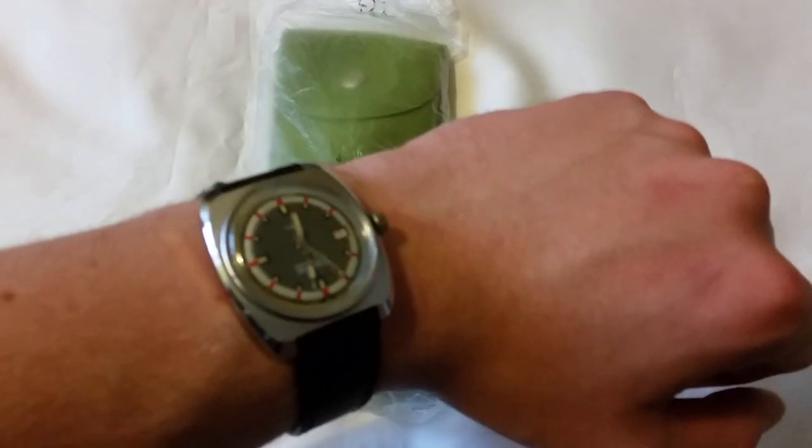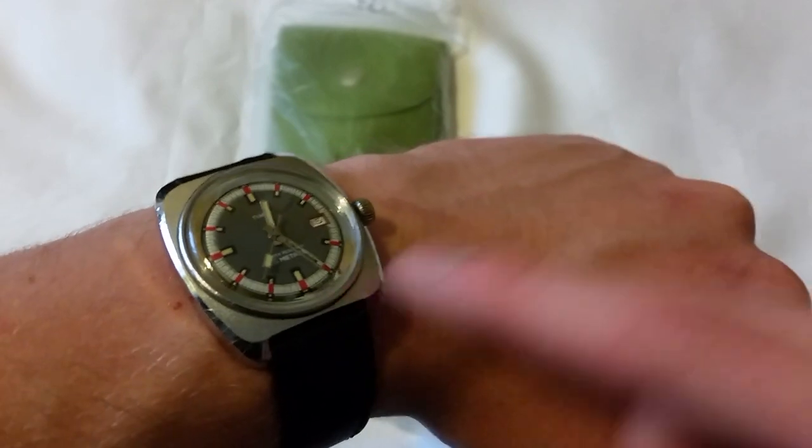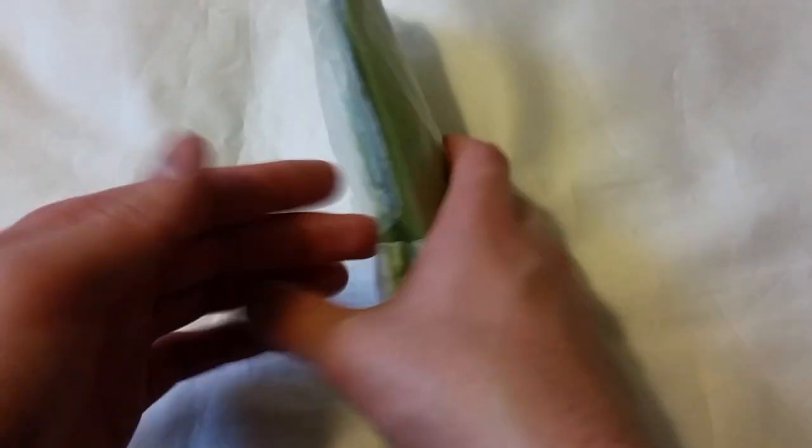Wristwatch check - I'm wearing this little beauty, a new Timex I acquired. Look at the patina on it - the minute hand is literally gone. It's a 25-metre dive Timex from 1972, really really cool. Expect a video on this at some point. But anyway, let's get into the unboxing - I'm so excited.